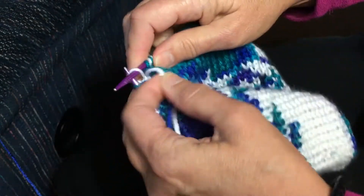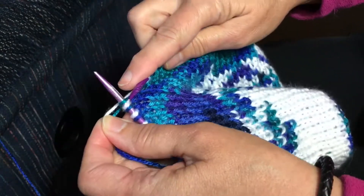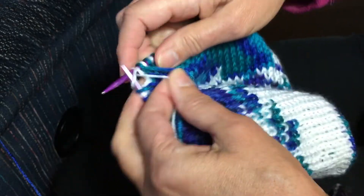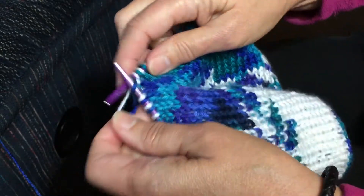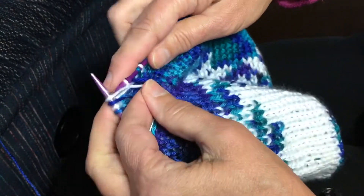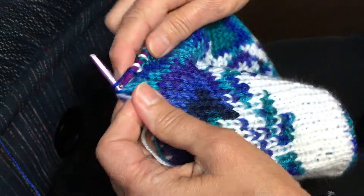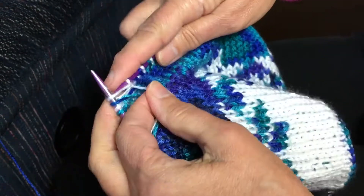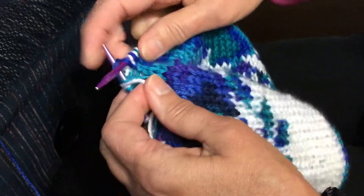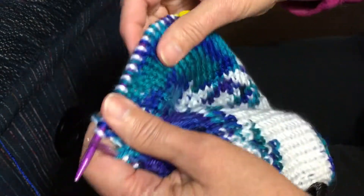Then you're going to work another eight pairs and do the same thing again, all the way around to the first marker. Then you will work a complete row, and then you will be decreasing after seven stitches or seven pairs. So you do this whole row with the eight pairs.